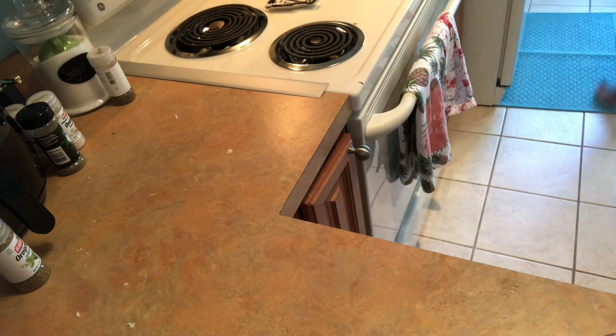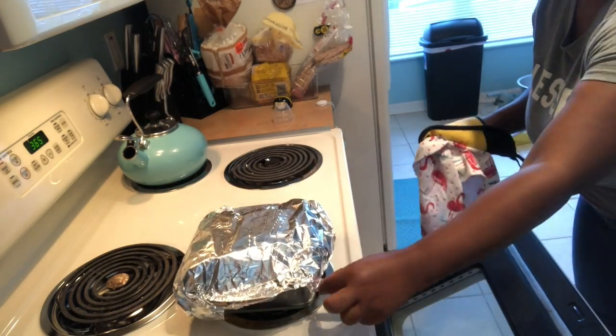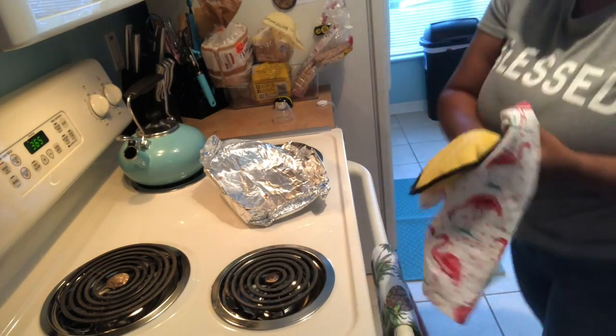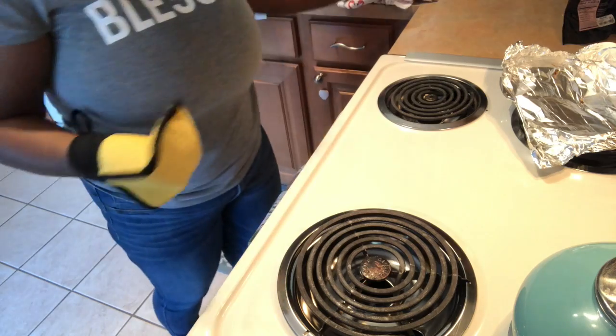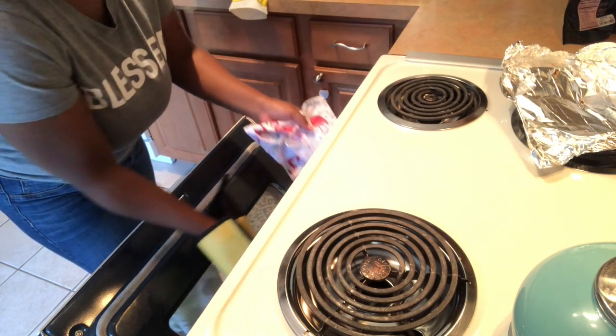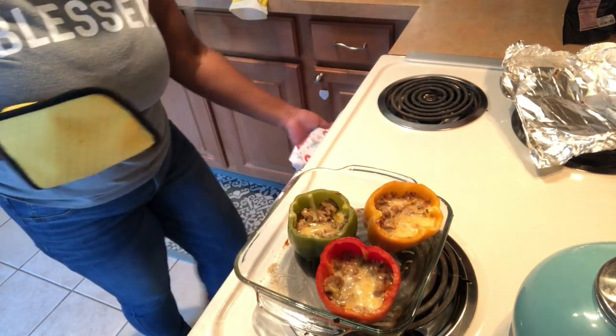To reheat, take it out and put it in the oven at 375°F for about 45 minutes to an hour. Then take it out, remove the foil, and put it on low broil for about another five to ten minutes. Now I'm going to take the stuffed peppers out — they are steamed to perfection and ready to go. You can garnish however you like and use this as your main dish or a side. It may not look like much but it's really flavorful and super cheesy.